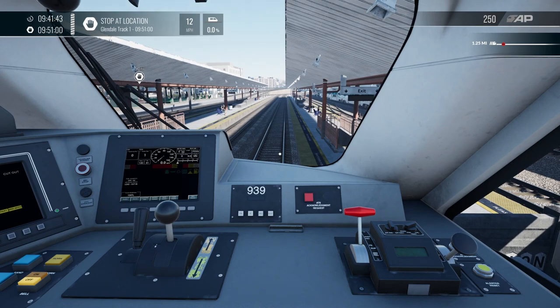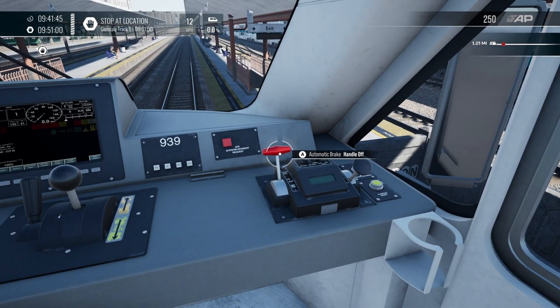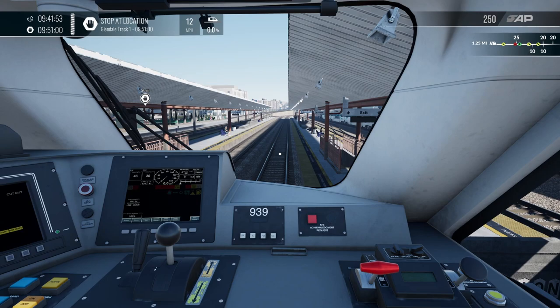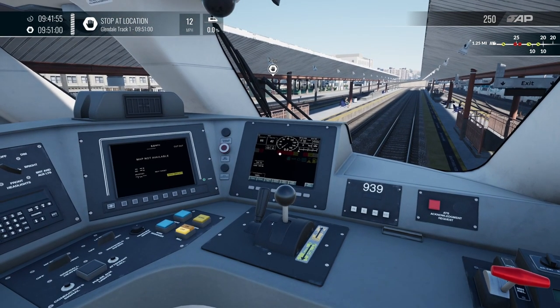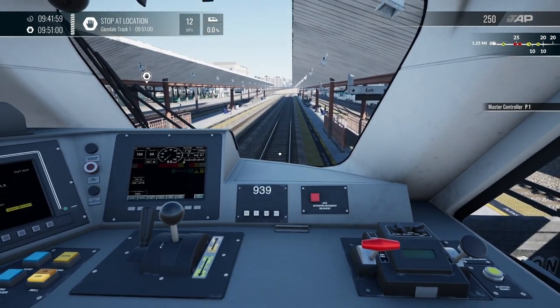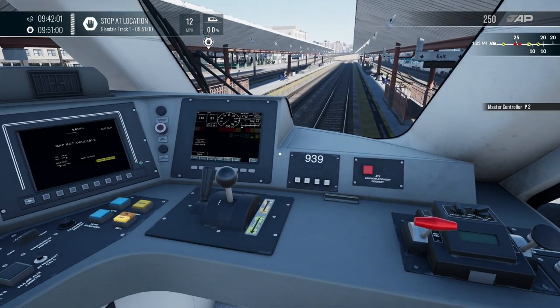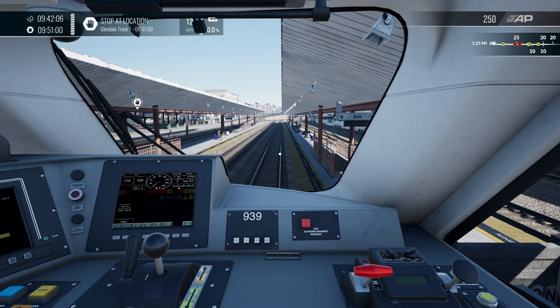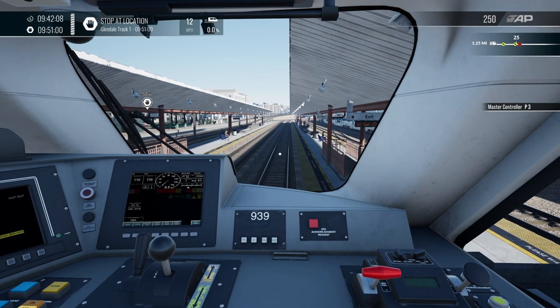What we need to do now is put the reverser into forwards, then release the brake — you can do this on your keyboard, on the controller, or via the actual cab itself. The brakes are coming off, as you can see up here. Let's put some power in so we don't roll backwards — this is the power handle. You can hear the engines coming up and away we go.